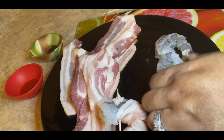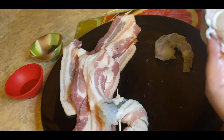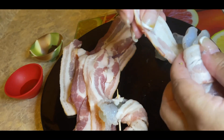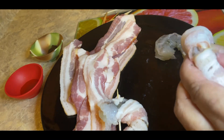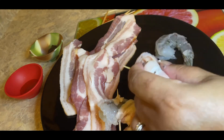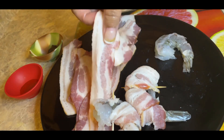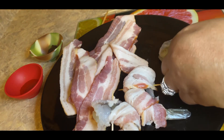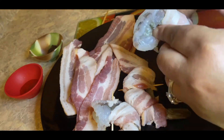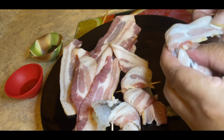I always tell you guys, if you're looking for pretty — they don't have to automatically be pretty, but it's going to taste good. I would rather food that tastes good than looks pretty while you're making it. Of course, it's going to look delicious after it's done. We're going to wrap all of these shrimps the same way.